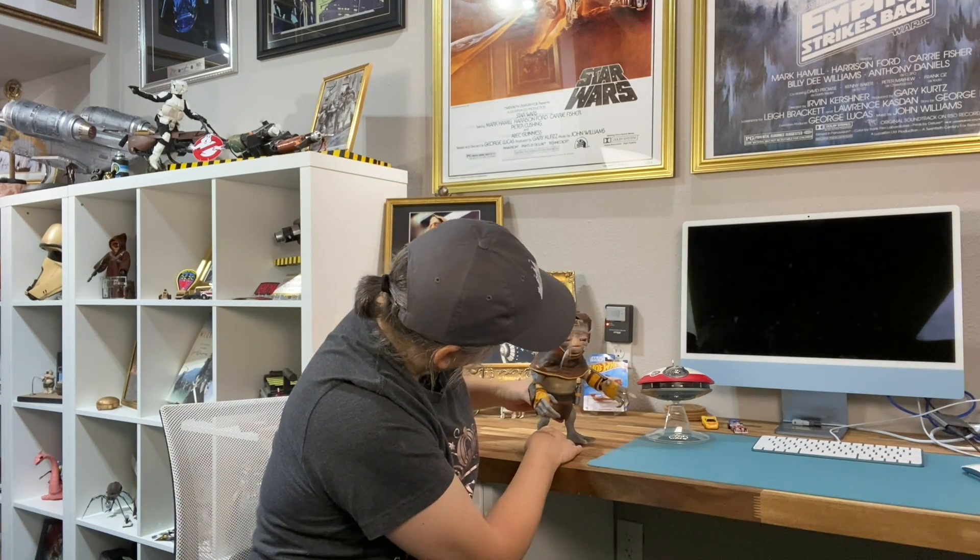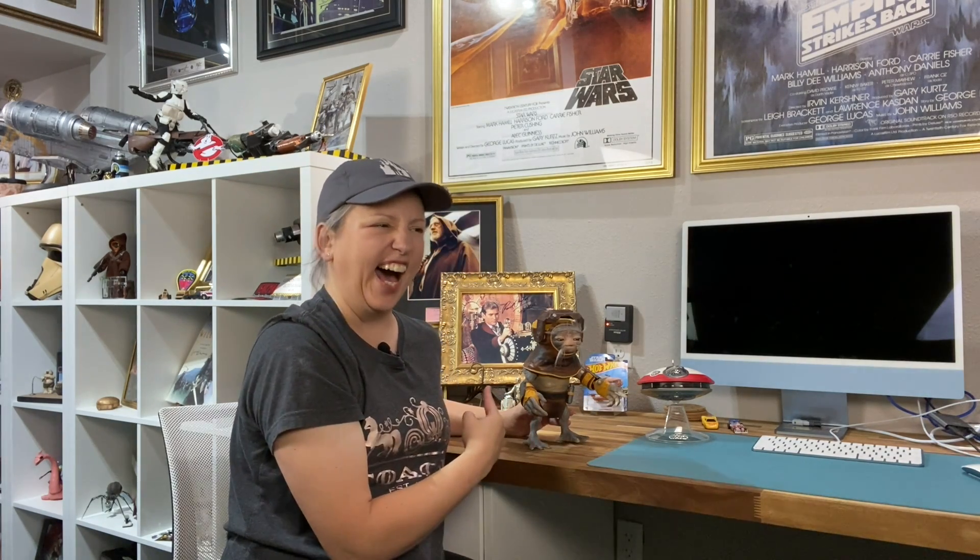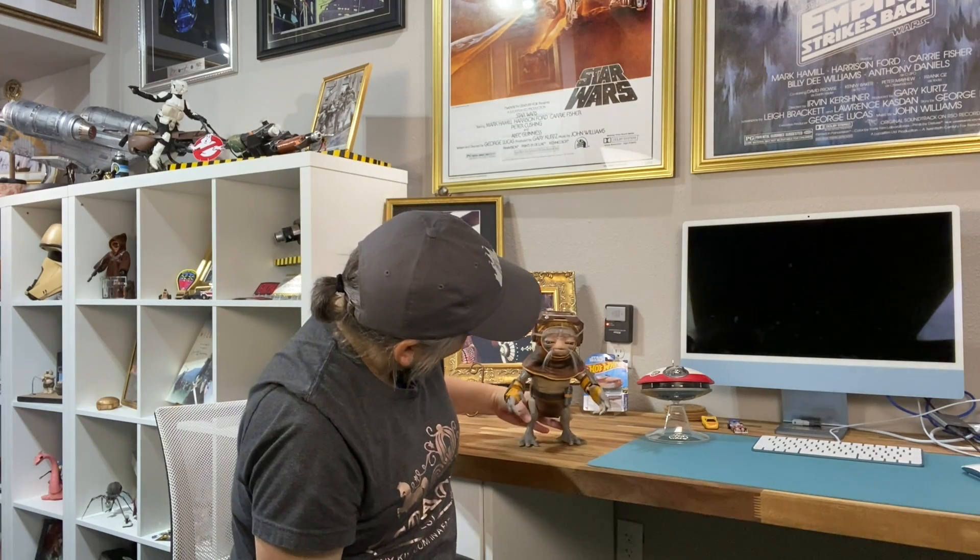He's pretty darn cute. I like him. He's adorable.